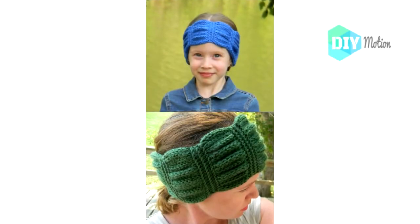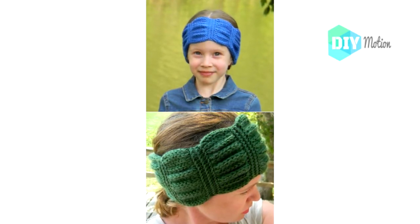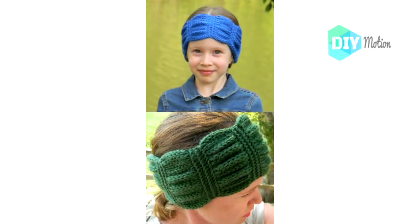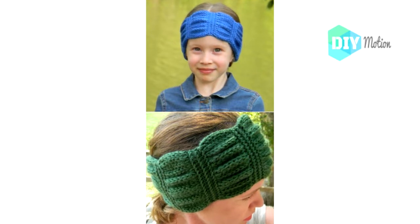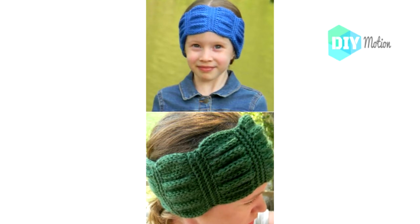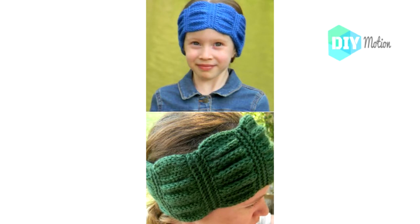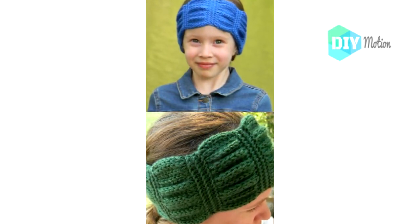4. Betty Knit Headband. Here's another one with a name — I just love those. This one can be made easily in an hour or two depending on your skill level and has these wonderful ruffles. If you need practice with knitting ruffles, this is the perfect pattern. It's pretty thick so you can definitely keep your head and ears warm with this one, and it doubles as a neck warmer. Just slide it down over your neck and you have a beautifully knitted cowl.